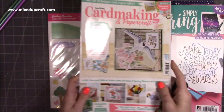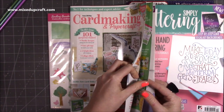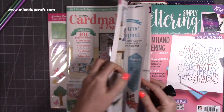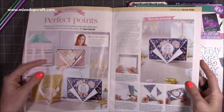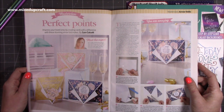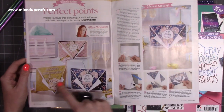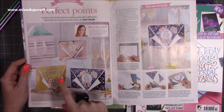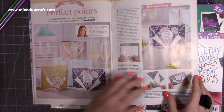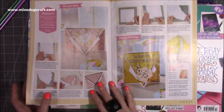I also receive Card Making Papercraft, and I do a feature for them every month. The free gift is Perfect Points, and it's the Arrow Fold cards. I used a really nice collection — the Heritage Collection from Maggie Holmes. I've done a 5x7, a 6x6, and an A6 size, and you get the simple instructions on how to make each one. They look really lovely — that collection is really nice.